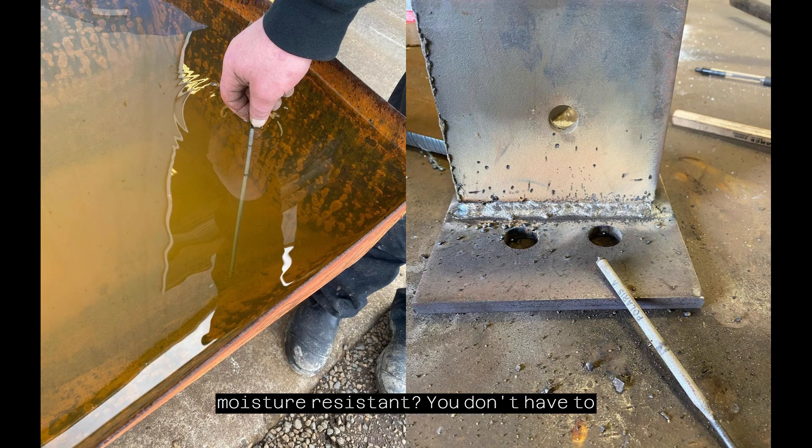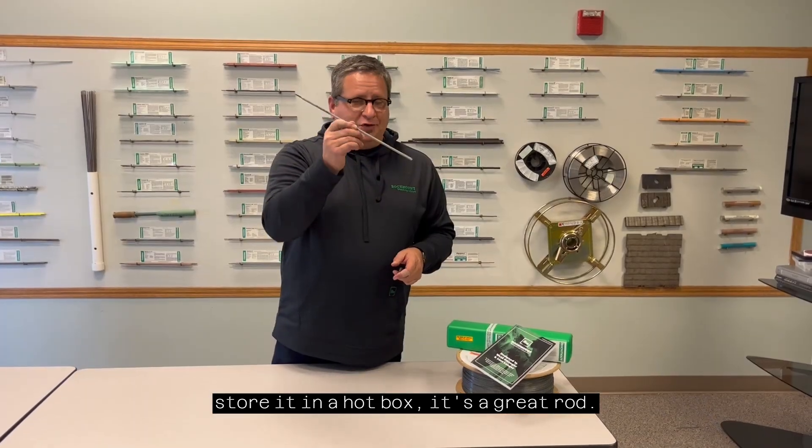Did I mention that it's moisture resistant? You don't have to store it in a hot box. It's a great rod. You should get some.